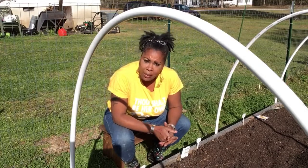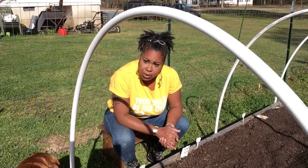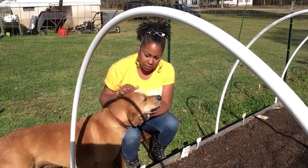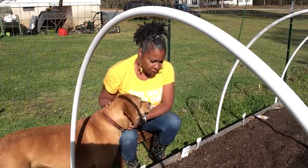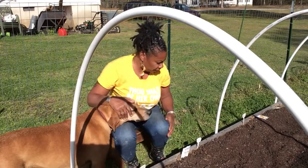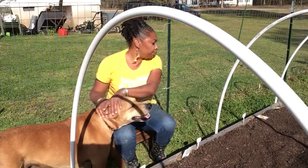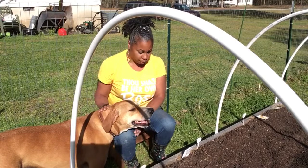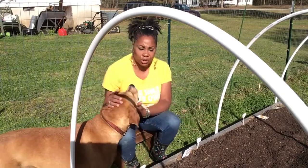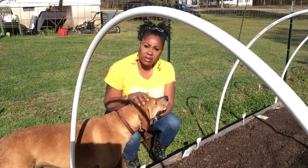Hey you guys, it's Essie, I'm back. What I decided to do with the left side of the garden is actually plant some black beauty, some long purple, and some prolific squash. So this would be my eggplant and squash bed. I thought about it and said I wanted to try different techniques.